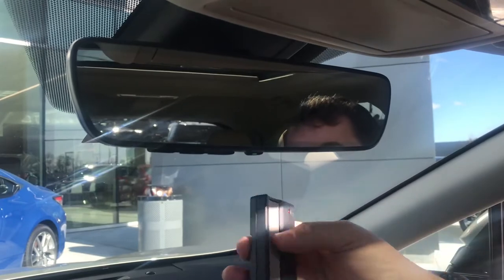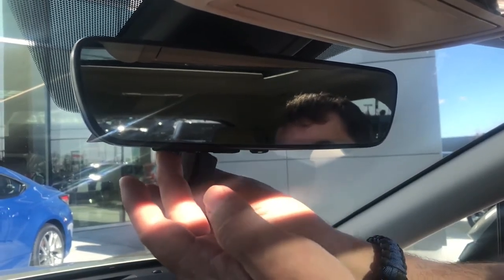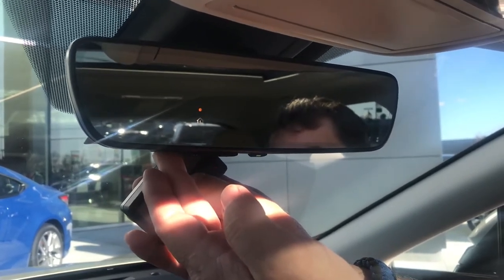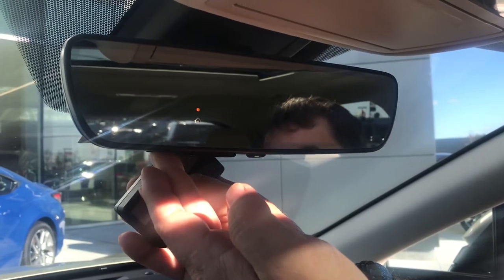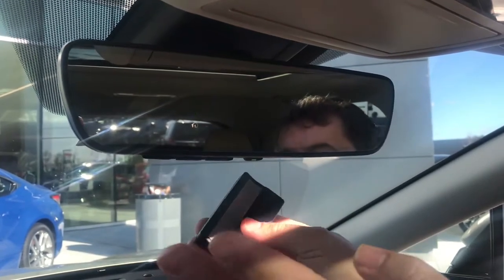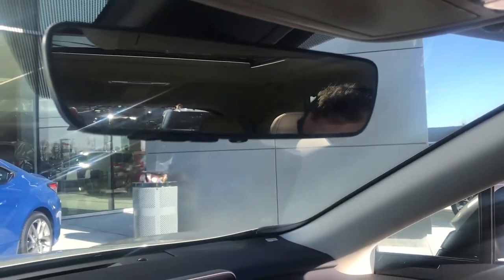Now we're going to program this clicker into the number one setting. We're going to click the remote — there's the light flashing. Click the remote, click the button on the mirror number one, until we get the green light, with both of them simultaneously until that's locked in.